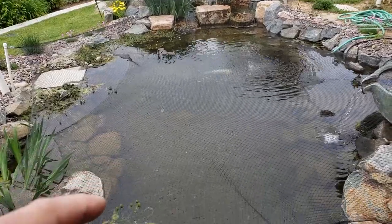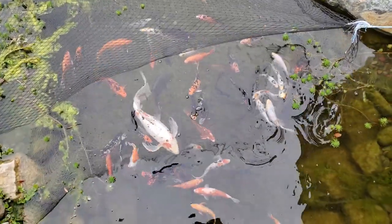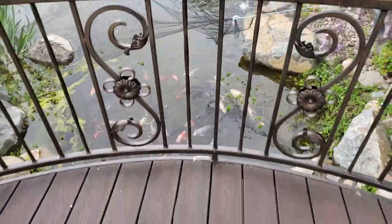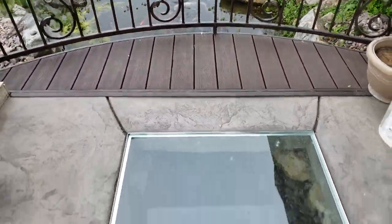Check out this herd of fish — isn't that nice? And then check this out here; that's the deck I was just standing on.